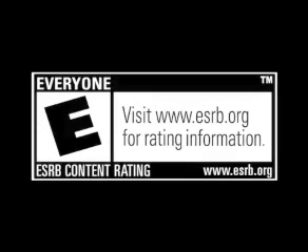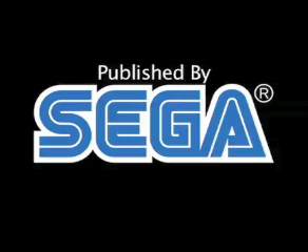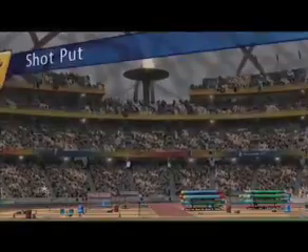Rated E for everyone. Welcome to the Shot Put. Hello, I'm Kelly Sutherton and I'm the 2006 Commonwealth Heptathlon Champion and I'm here today to show you how to throw the shot quite far.